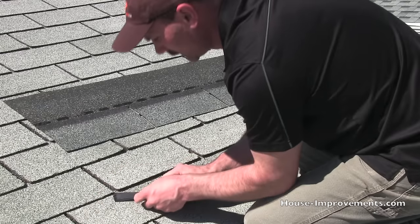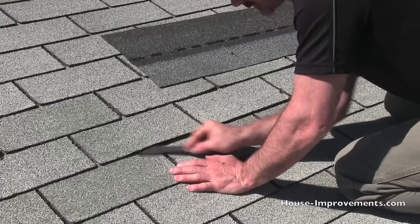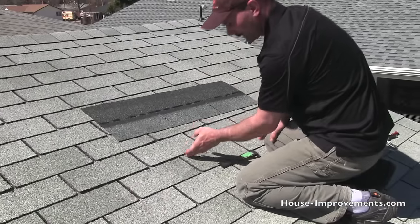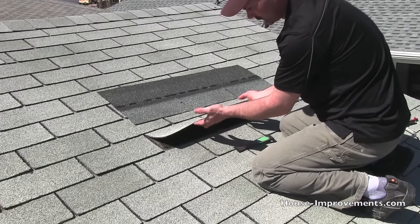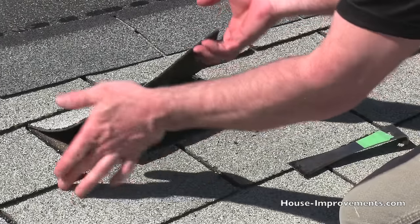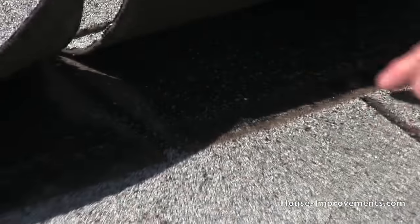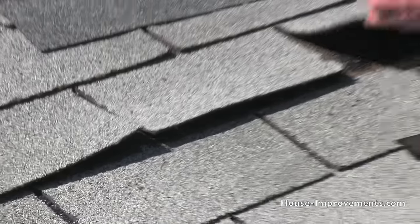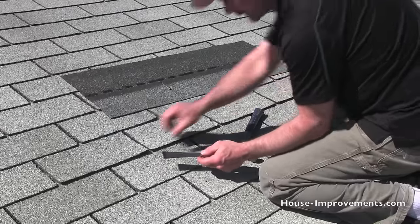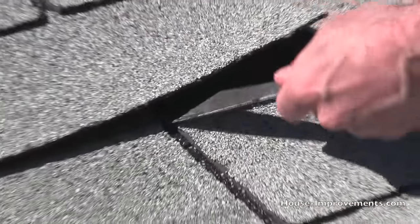You need to be kind of careful when you're lifting these ones — these are the ones that just need to be lifted when we nail the new one in place. But you can see here, here are the nails in the one we want to remove.